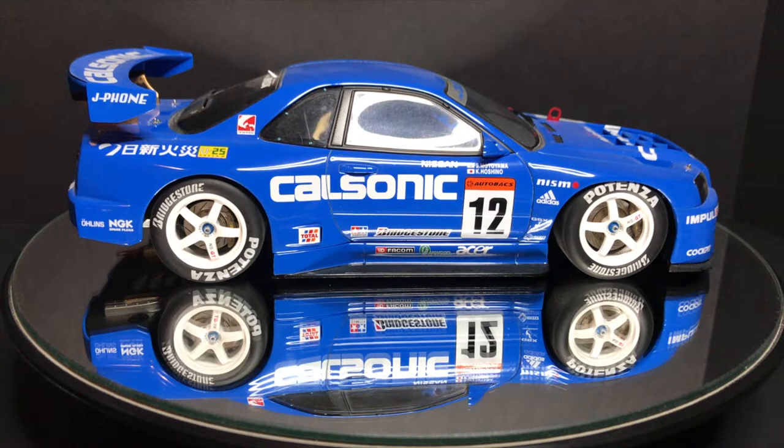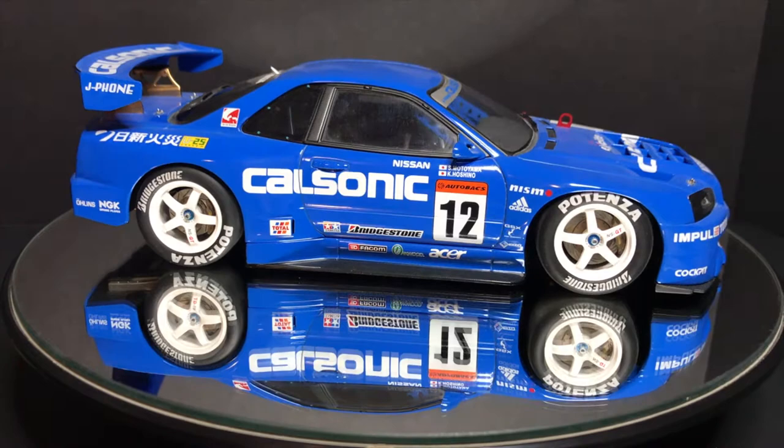As soon as I got this car I researched more and found that Auto Art makes more JGTC cars, which stands for Japanese Grand Touring Championship. I just enjoyed it and couldn't stop collecting. Expect a lot more JGTC cars in the future — I'll definitely stagger it so it's not too boring or redundant. I started collecting a lot of those and then decided to stop and focus more on other diecast models.